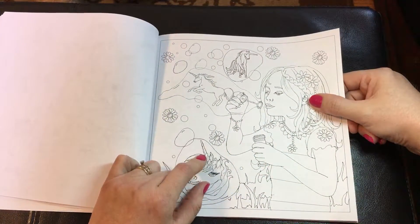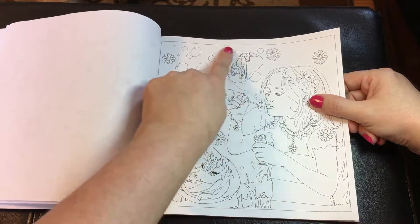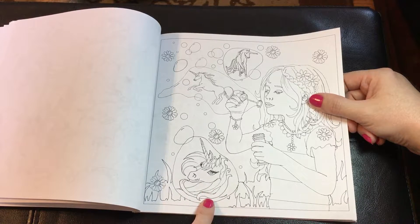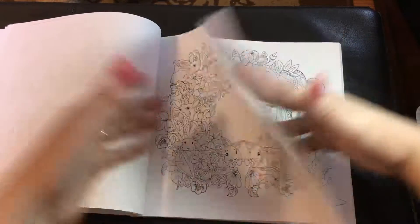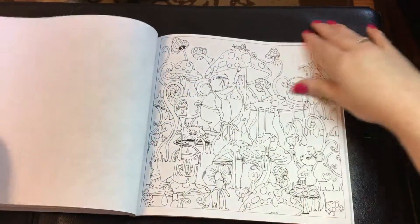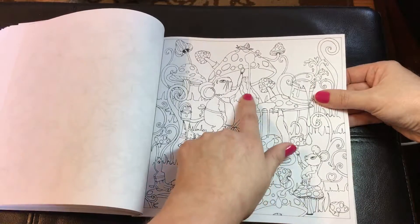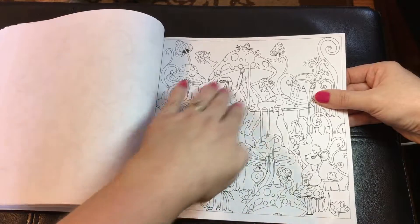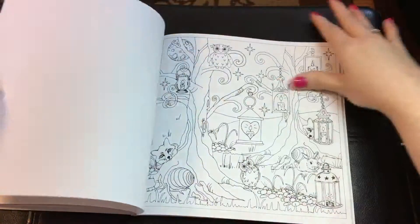This would be a good tutorial to do — one on how to do bubbles. If anybody out there wants to do a tutorial on bubbles, or maybe if I get a chance I can try my hand at it. She's got a few mandalas in here as well. This is cute — it's little mice painting the mushrooms. You would use really bright colors for the paint, and then maybe some of them that aren't painted yet, you can leave black and white.